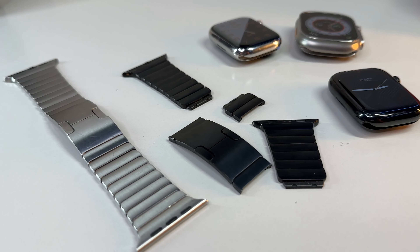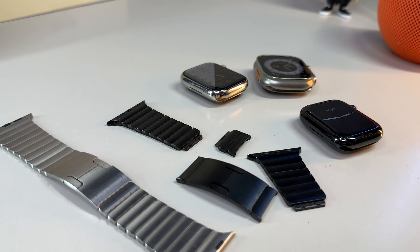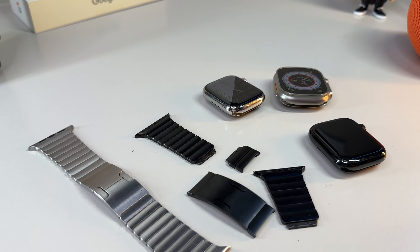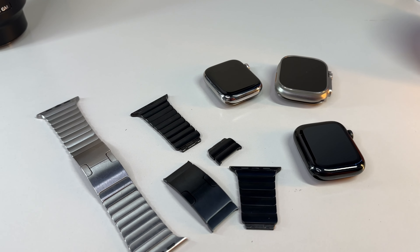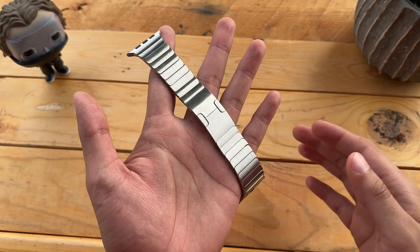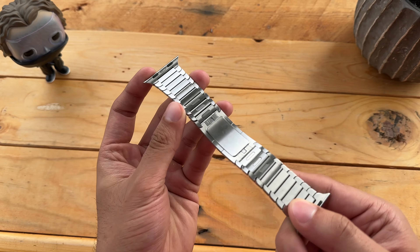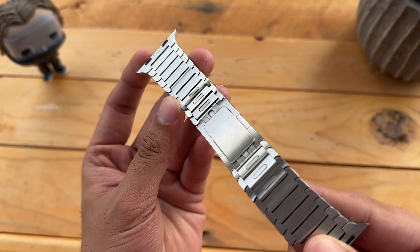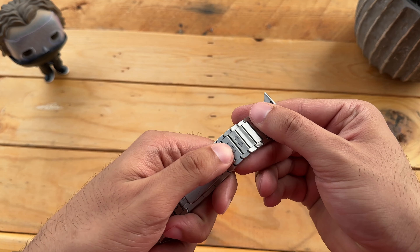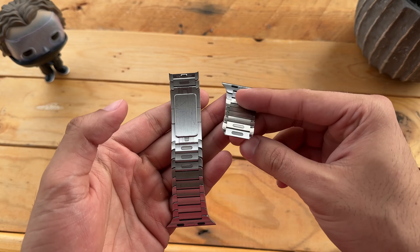Apple certainly isn't the first company to make link bracelets. This style of watch band has been around for hundreds of years on traditional watches, but with most of those, if you wanted to resize them, you had to either buy tools and do it yourself or take them to an expensive jeweler. There was very little innovation going on with bracelet-style bands on traditional watches until Apple changed that entire narrative. The manufacturing process is quite remarkable, and Apple themselves hint that it's a big factor in why the price tag is so astronomically high.